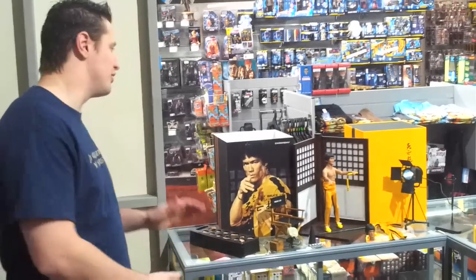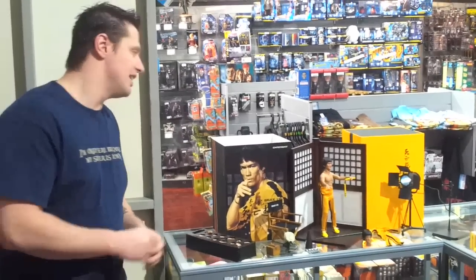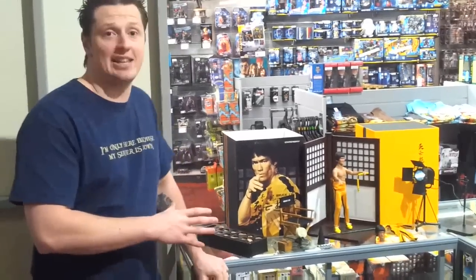G'day everyone, Steve from PopCulture. Today we're going to review the new Bruce Lee Game of Death from Enterbay. Now you'll have to forgive me because I'm not a huge Bruce Lee fan, but I am a fan of this product.